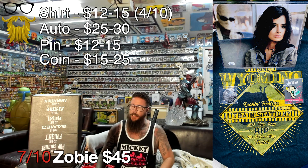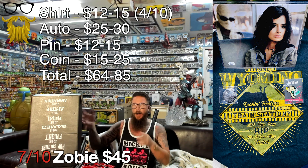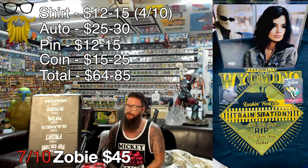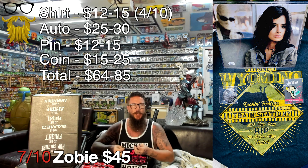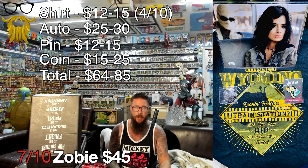That brings our value on the low end of $64, on the high end of $85 - right around 50% more than you paid for. Quality on a lot of these things is a little bit lacking. They do a good job on the pins, but the shirts are poor quality. The autograph was great and the coin was decent quality. I'm going to give this a 7 out of 10. Good enough - I enjoyed them and I'll keep most of them.